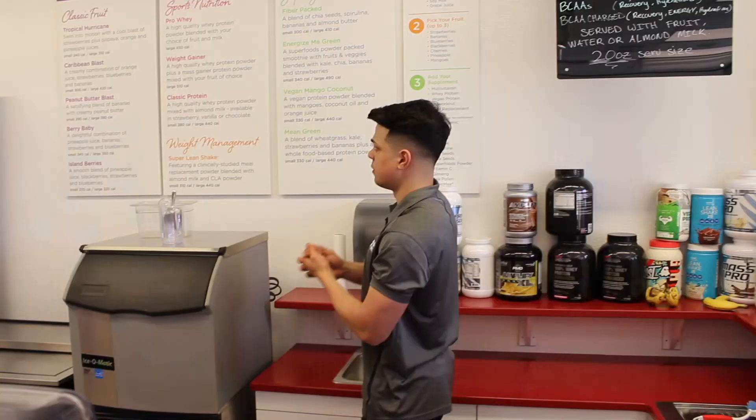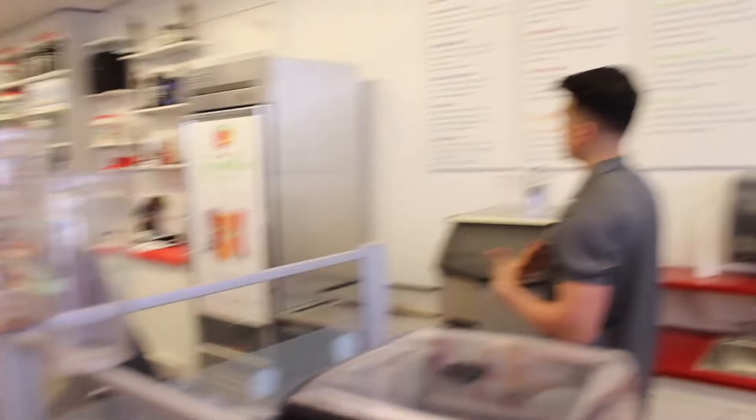I normally like the berry ones — like that purple one. There's a tropical hurricane flavor with strawberries, orange, and pineapple juice. My friend Jared mentions he'd be working out right now but he's dealing with insomnia.